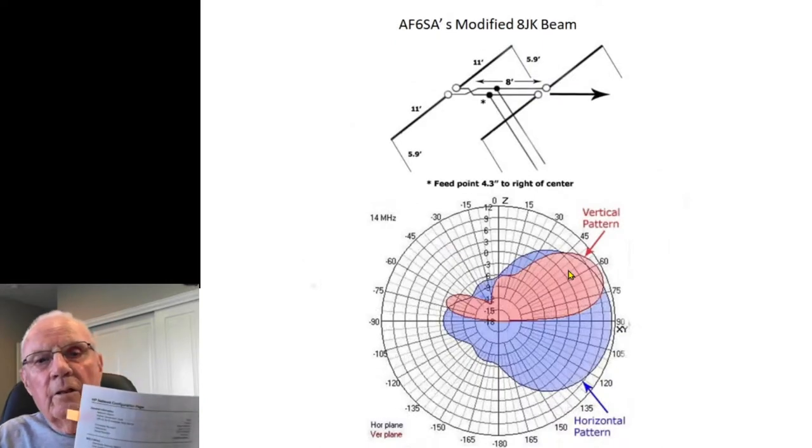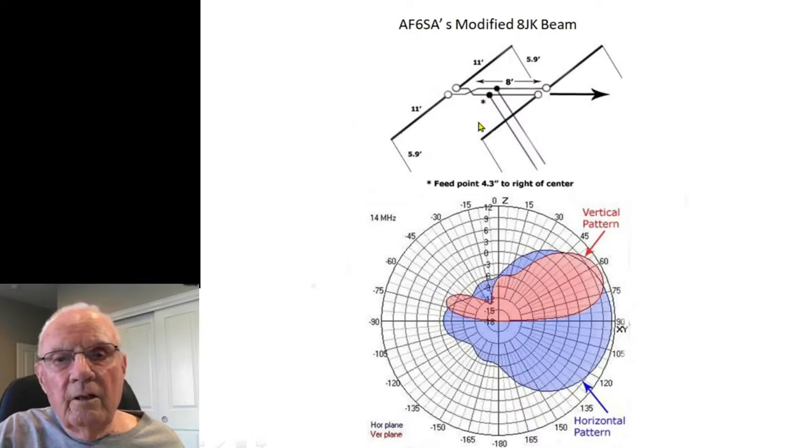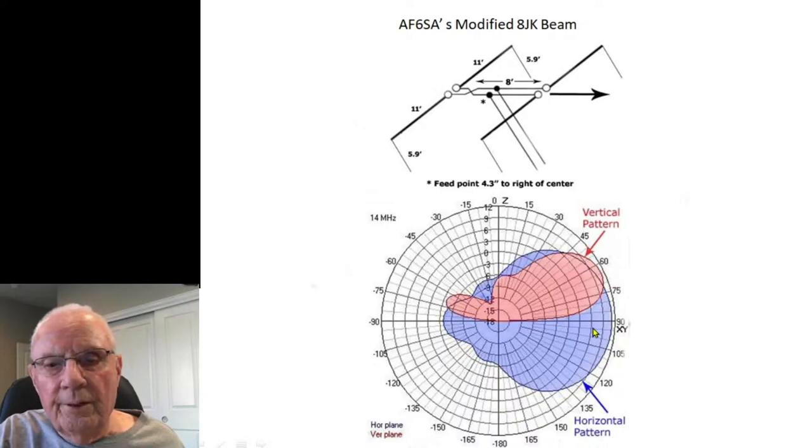Now remember the 8JK we looked at earlier. AF6SA bent his 8JK — it's 5.9 feet one way, 11 feet on each side of the feed point (22 feet across). He wanted directivity because he lived on the west coast and didn't want to beam west, so he moved the feed point of the 8JK 4.3 inches in one direction, which put the radiation pattern toward the east as shown. The dBi on this was about 11.3.